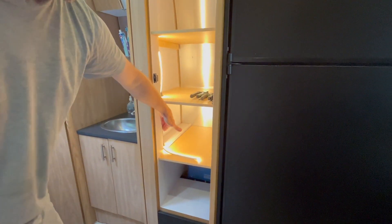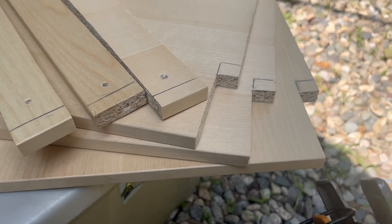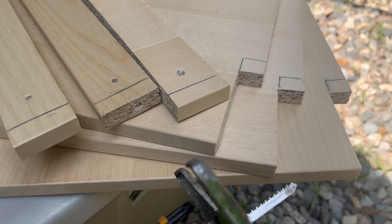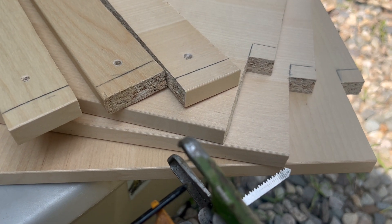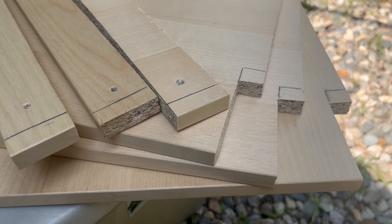Unfortunately, we lose the ability to put it behind this post when it goes to the left. We've determined that to put the strip lighting down the edge of the closet, we just need to take a little bit of a notch out of each shelf and the shelf cleat that holds it up.